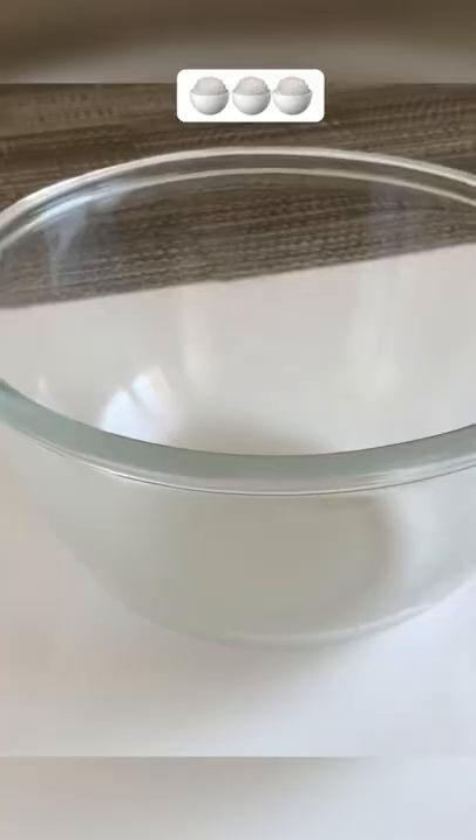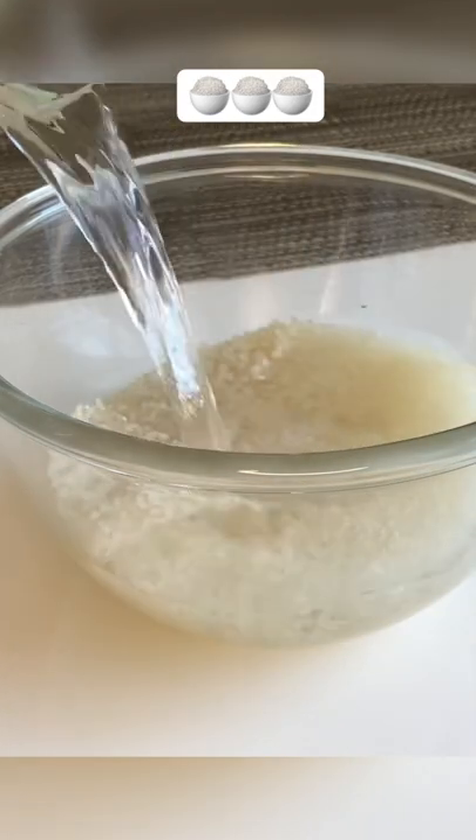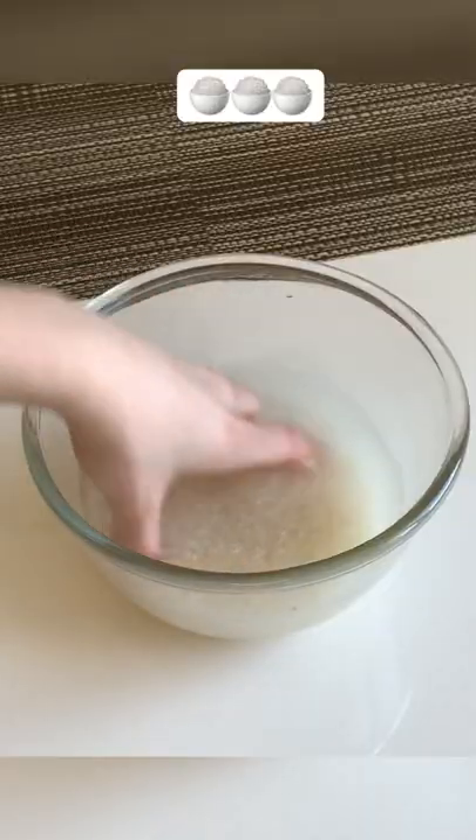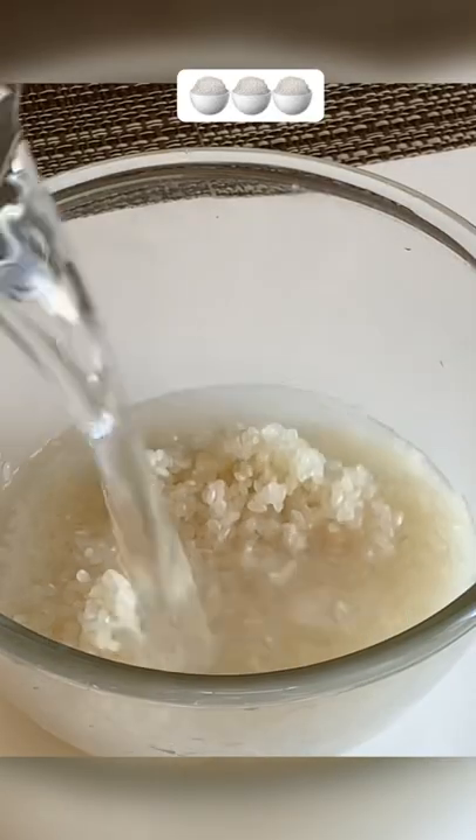Hi guys, here's how to make rice flour at home. Pour the rice with water and change the water until it's almost transparent. Once again, pour the rice with clean water and leave it for at least a couple of hours.